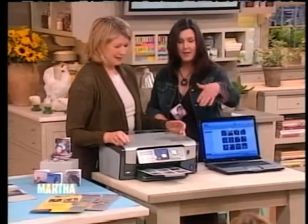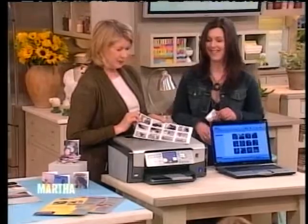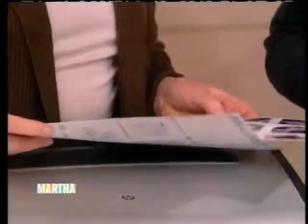Then it prints very easily on an inkjet printer. And if you want to pull those out, we're actually going to fold those today. Look what we have here — we have Clive and Rufus and lots of my pets too. I couldn't keep track of all the cat names, but I got the dog ones. Aren't they cute?